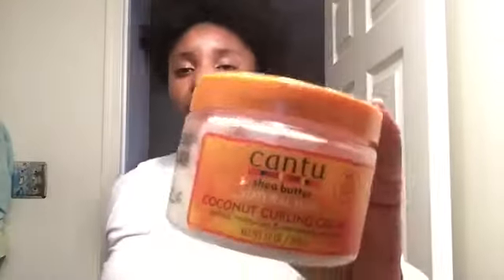The last two Cantu products I have are the Leave-In Conditioning Cream — this is almost finished, not much left. I think it was around six dollars. I also have the Coconut Curling Cream, which actually helps with curls too. They both smell the same. The leave-in conditioner I mainly use for twist outs or just to moisturize my hair in general.